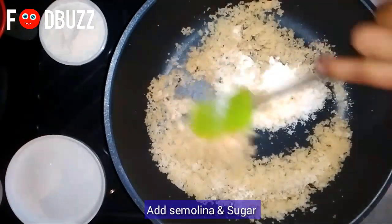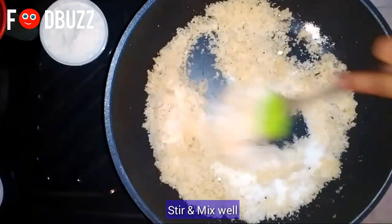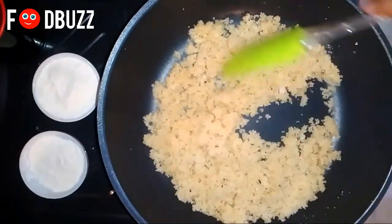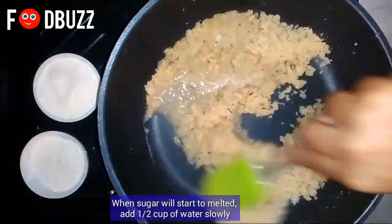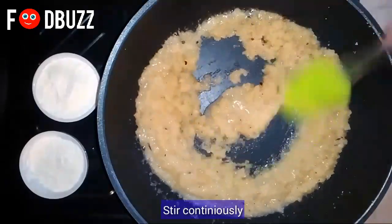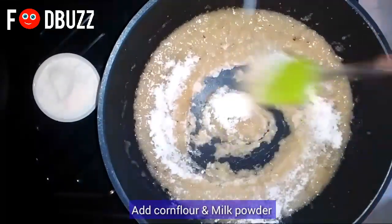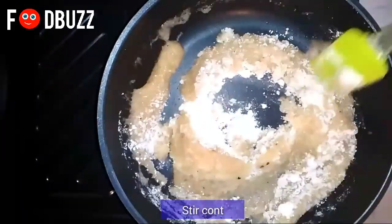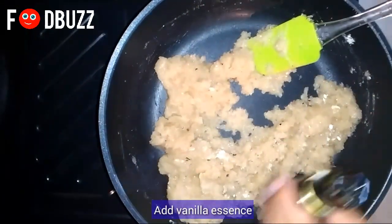All the ingredients are being prepared. The grains are spread out nicely. When the sugar starts to melt, we will add water little by little — don't pour the water all at once, add it slowly, and let it soak properly.